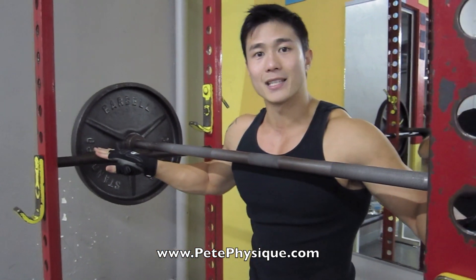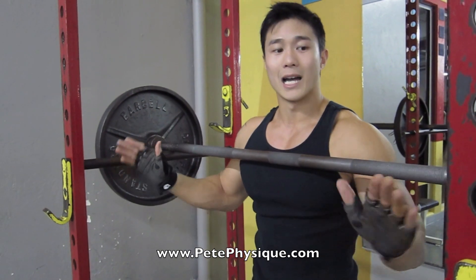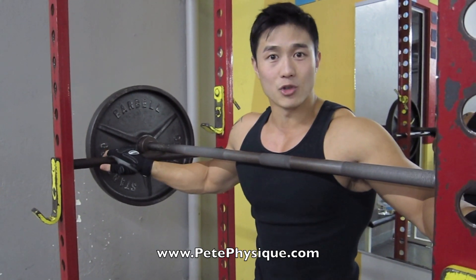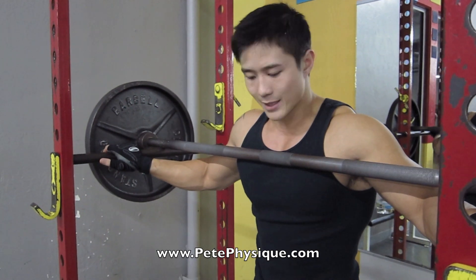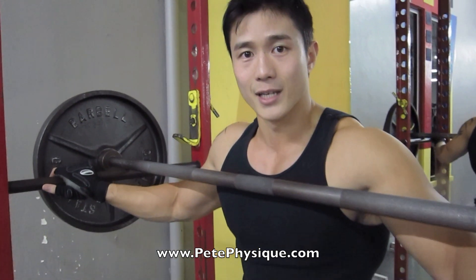What I did is I got a cage and I put these safety bars here on the side, in case I'm struggling and I can't push up anymore. I can drop it down on these bars so I don't drop it on the floor or on my legs. So I'm going to show you how to do a shoulder press.